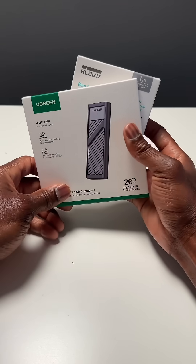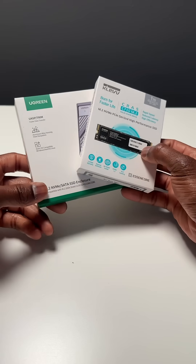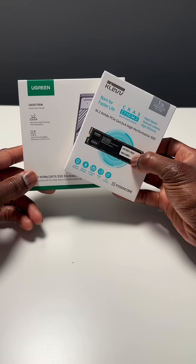Today we're diving into a quick and easy DIY project: building your own portable SSD using the Kelv 1TB M.2 NVMe and the Ugreen M.2 NVMe enclosure.